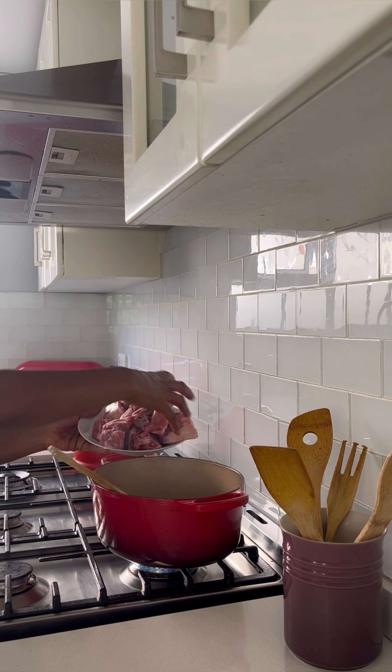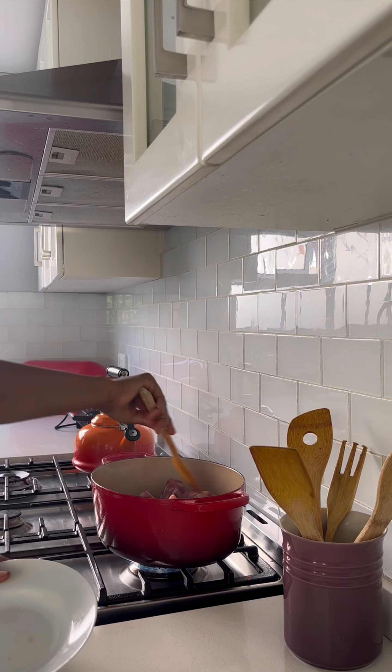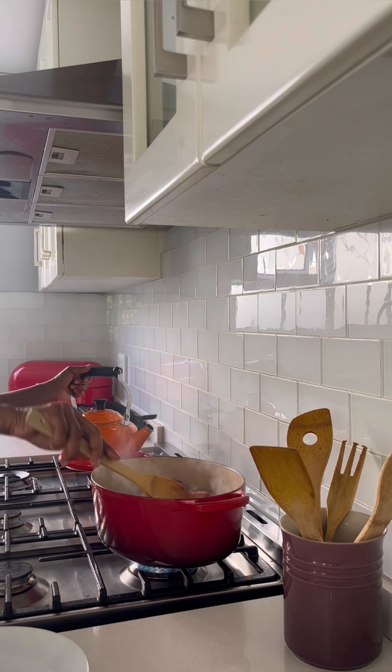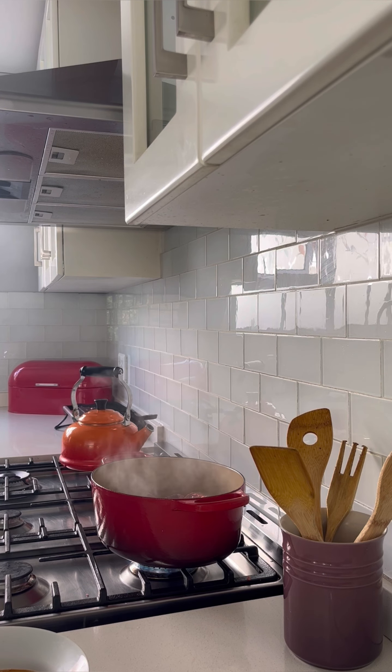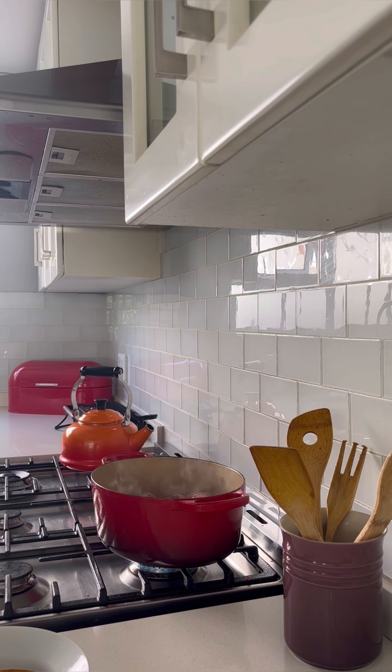Then I'm going to throw in all the meat. Mix everything together and fill the pot with water. Next I'm going to add in fresh coriander — I picked it up from my garden. I'll rinse it, cut it up, and then throw it in the pot.